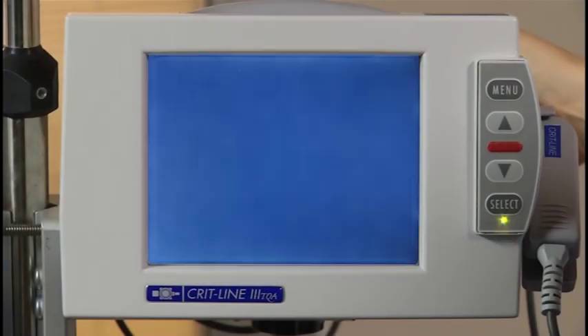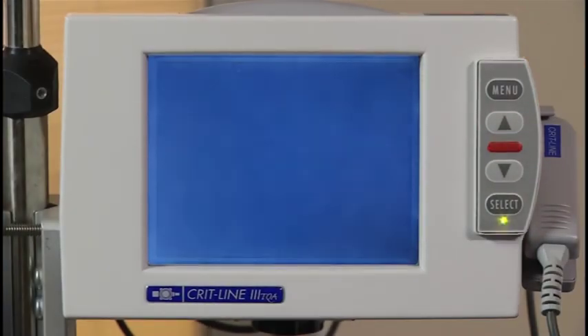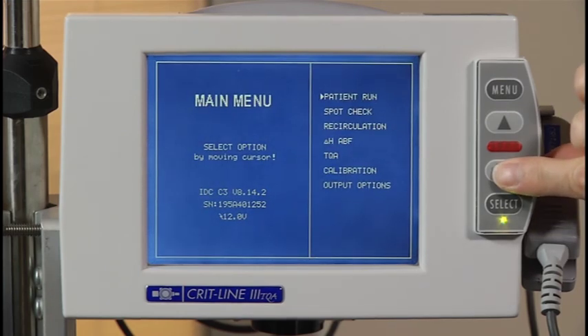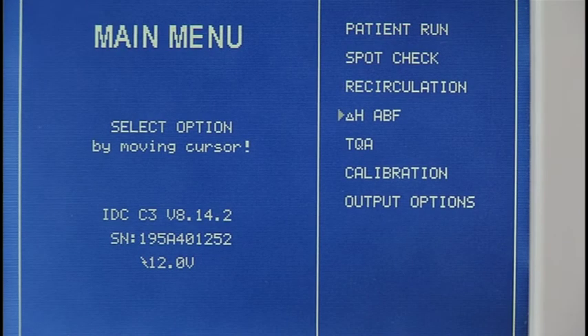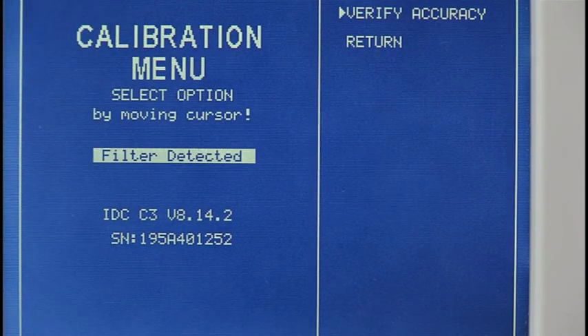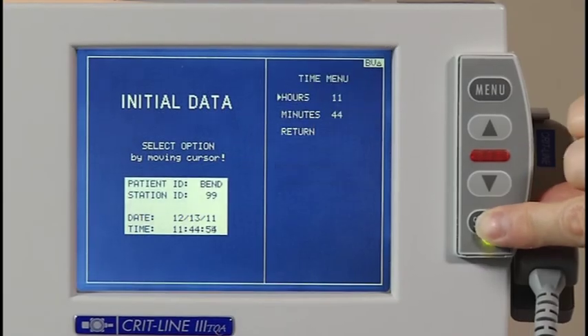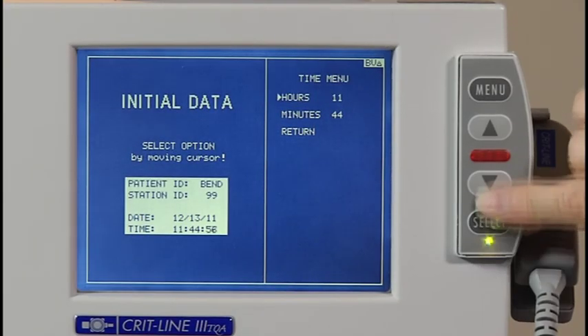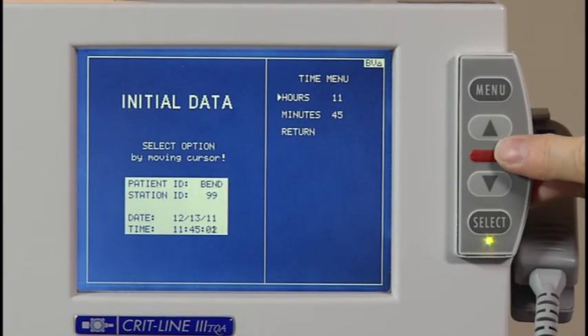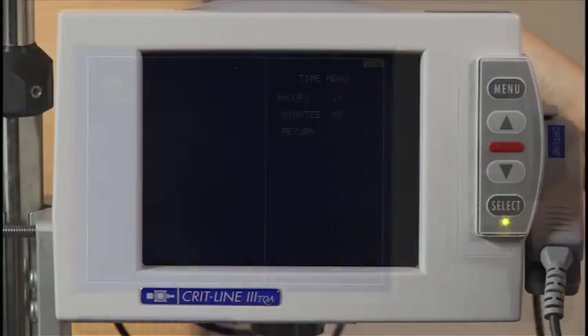When you turn the CRITLINE monitor on, you will see the main menu unless there is still data in the memory. From the main menu, you will scroll to either patient run to begin a patient treatment, or calibration to verify the accuracy of the CRITLINE monitor. The CRITLINE monitor is a menu-driven system. To move the cursor, simply press either the up arrow or the down arrow. When the cursor is at the option you want to choose, press the select button.